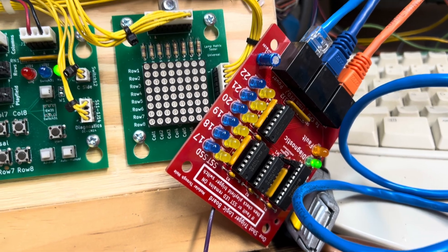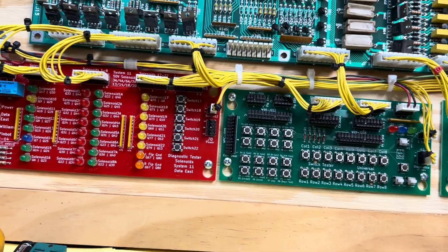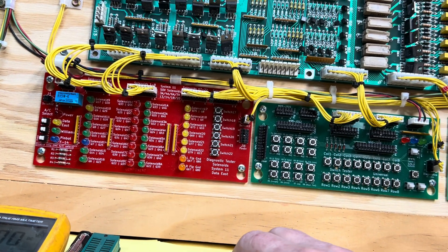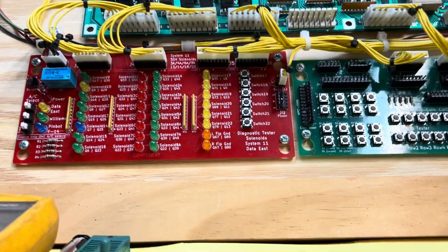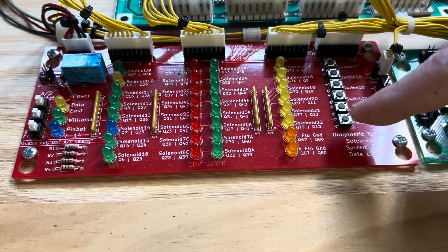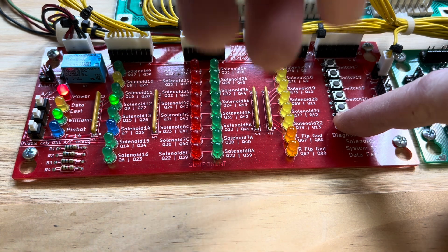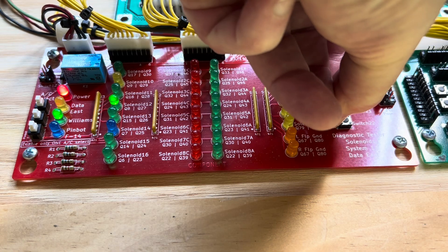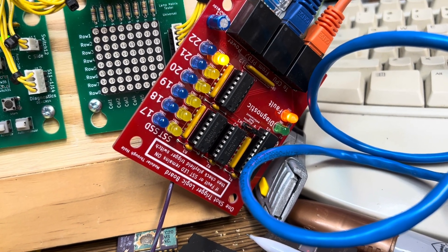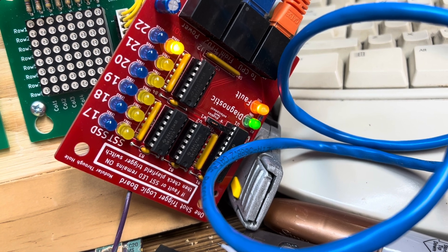Let me show you this on a System 11. I'm going to hold down this switch as if the switch for that coil is locked on, and then I'm going to power on. So the switch is stuck — I'm simulating a stuck switch. Powering on. With that stuck switch closed at power-on detected, this device lights the fault LED — the orange one you can see on the right — and it will refuse to operate.